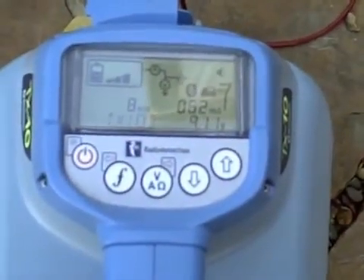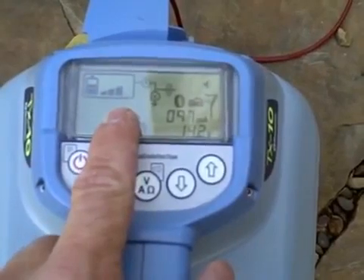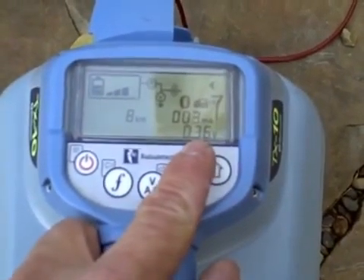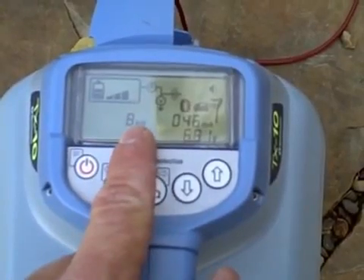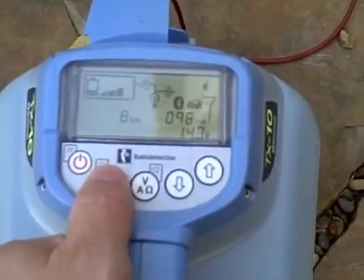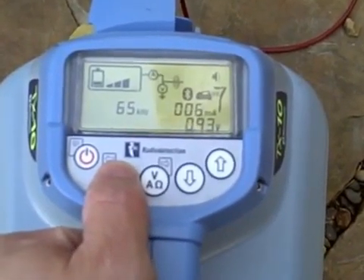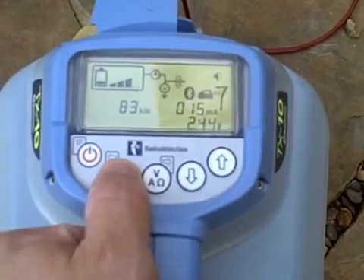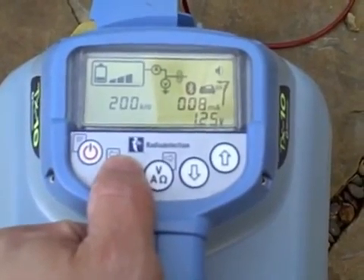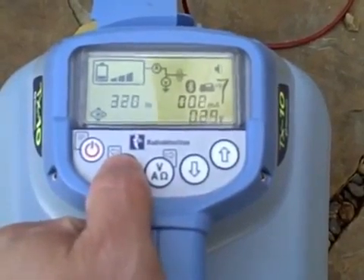The transmitter has a backlit LCD screen that displays the battery life, output level, milliamp reading, voltage reading, and the frequency that you are applying. You can select the frequency by hitting the F key on the keypad. Each TX3 and TX10 transmitter comes with 15 possible active frequencies; eight are induction frequencies. Fault find mode is also an option.